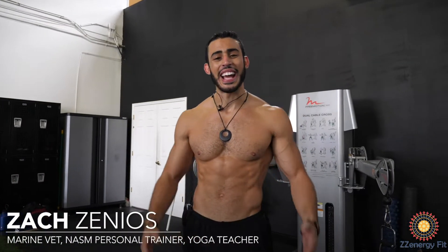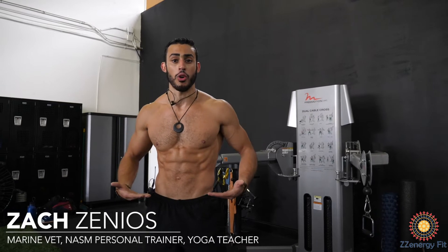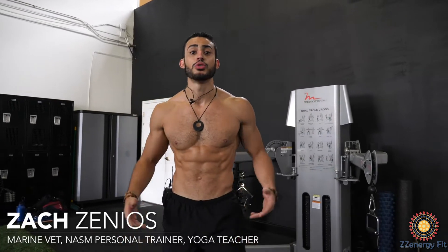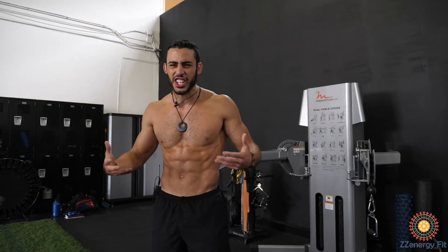Hey, this is Zach here at Zenergy and today we're going to be talking about how to get an extremely good looking core. When most people train abs, they do crunches. Stop doing crunches, those are shit. I'm going to show you some anti-rotational moves that get your six pack looking chiseled and ripped.